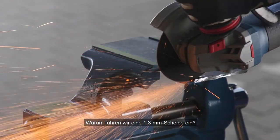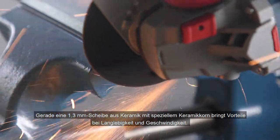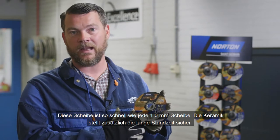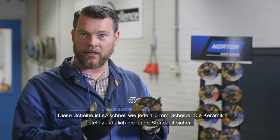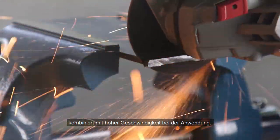Why would we introduce a 1.3? A 1.3, specifically on the ceramics, with the ceramic grains, gives a benefit in both life and speed. This wheel is as quick as any 1mm wheel. The ceramics make sure that this wheel also ensures a long, long life, together with high speed in the application.